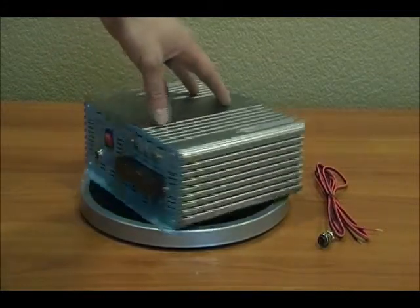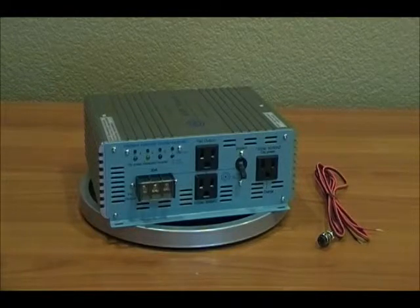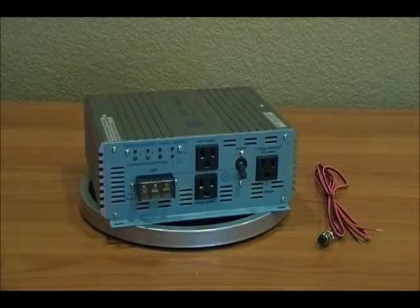On the output side, you have a few options. There are two output plugs that you can plug appliances directly into, and there is a direct connect terminal block that wires directly into a panel or a breaker box that you need the switching capabilities on.